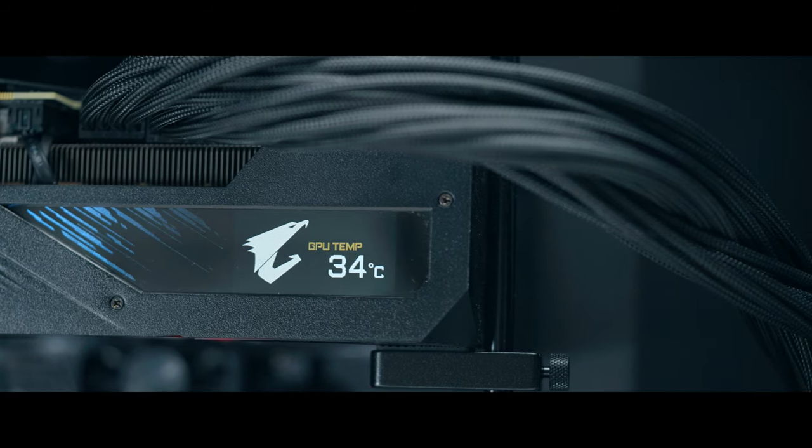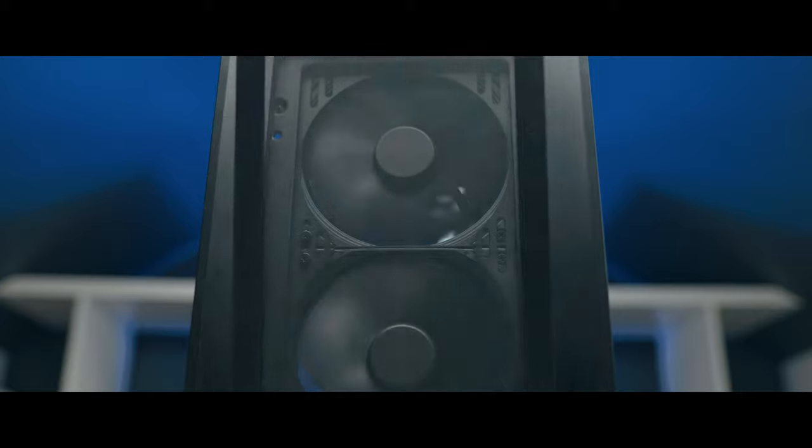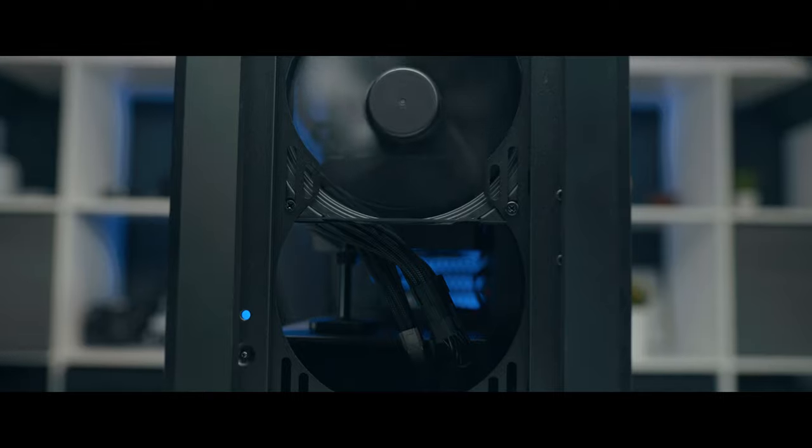So let's talk about the parts and the layout. We're going air cooled with this one — no liquid cooling, no AIO — and this is probably one of the best cases, if not the best case, for air cooling PCs. There is a lot of airflow you can get through and a lot of different features that I really like about it.